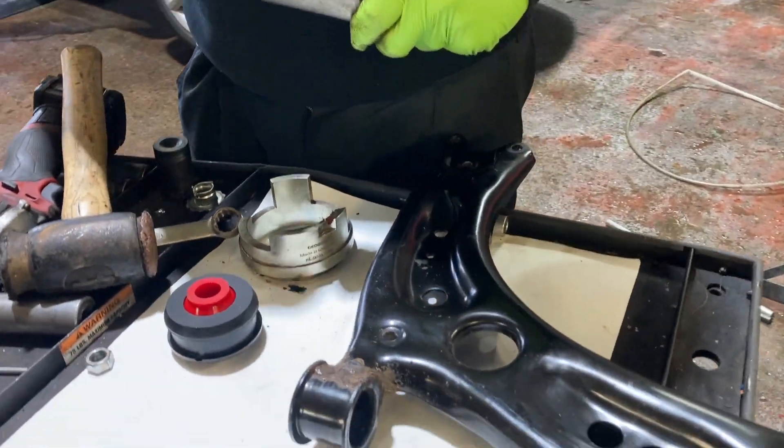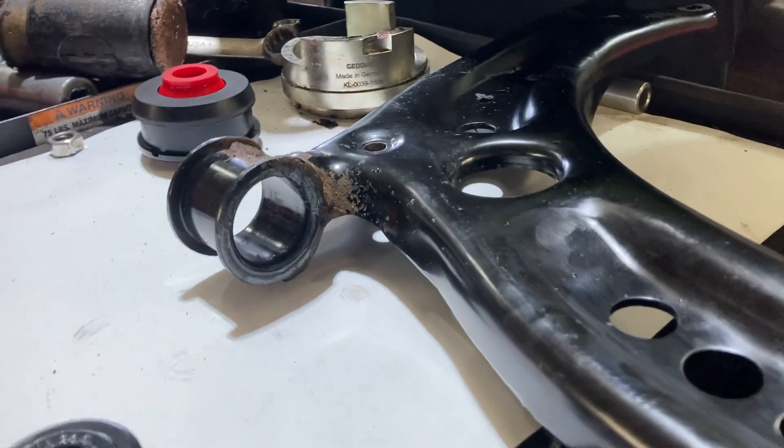After the bushing is removed, make sure the housing is cleaned out thoroughly before moving on to the next step.